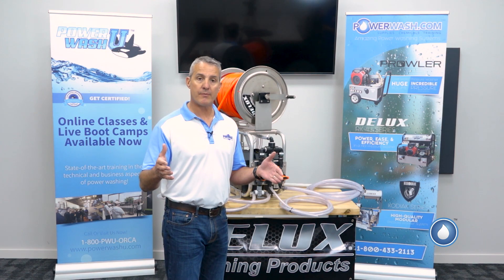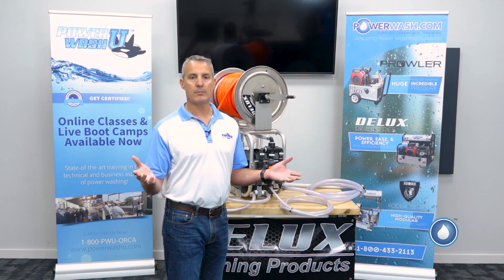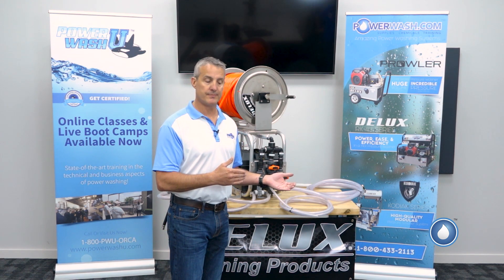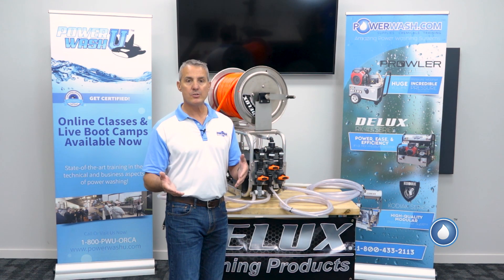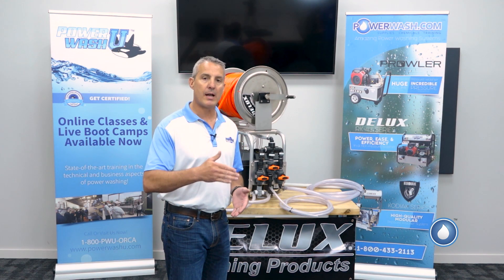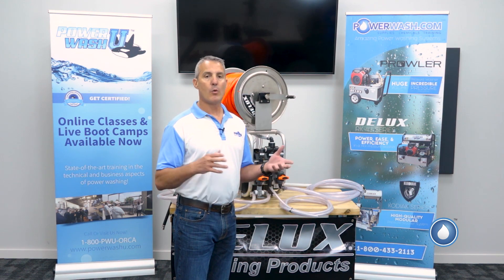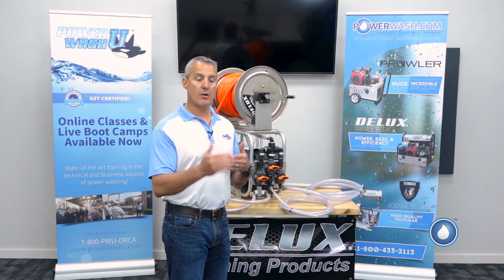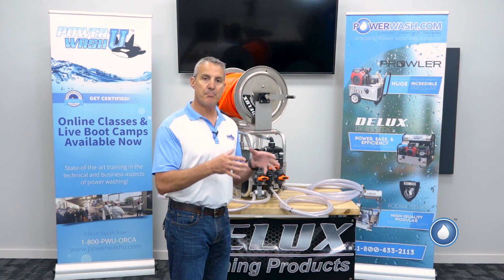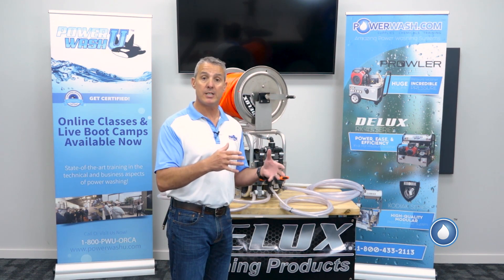Now that you're at 25 gallons, you go and apply it, but you only end up putting on about 15 gallons onto that roof, and then you're done. You go to the next job, you go to apply it, and now it's too strong. Now you've got to go back to your trailer and add another five to ten gallons to get that down to the solution you need for that roof. Because as you go from job to job, you keep having to mix and match these large batch amounts.